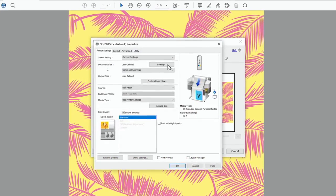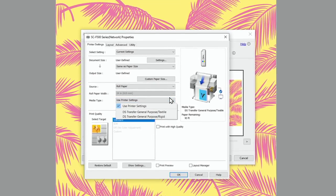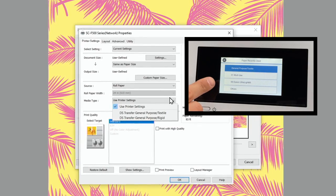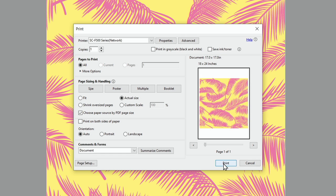Choose Properties. Select the media type setting that matches the paper you loaded. If you want to use paper settings that have been set in the printer's control panel, select 'Use printer settings.' Click OK, then click Print to send the file to the printer.